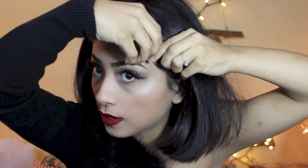Alright, on to the hair. I've parted my bangs — I grew out my bangs, as I've mentioned — and I just parted them like this. Starting with the crown of my head, I'm taking sections. I'm just going to do a basic beehive.